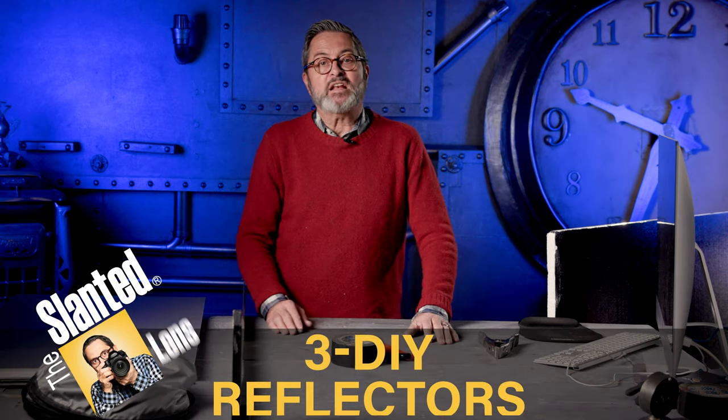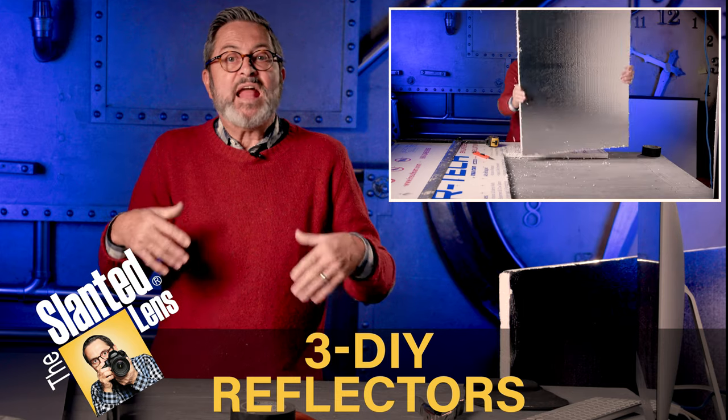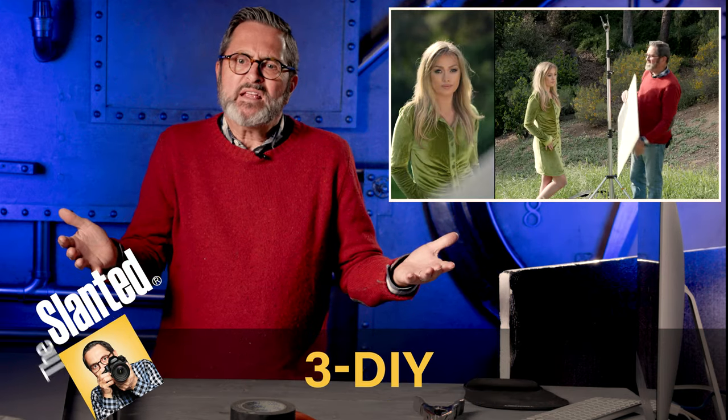Hi, this is JP Morgan. Today on Slime Lens, I'm going to show you my three favorite DIY solutions for reflectors, then how to use them, and the quality of light that they give.